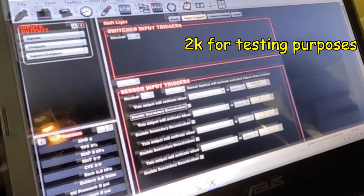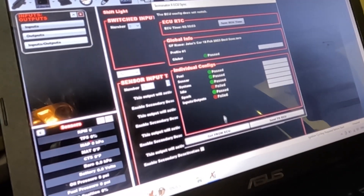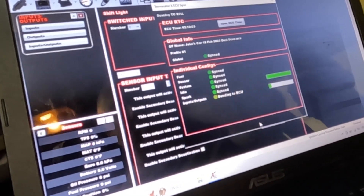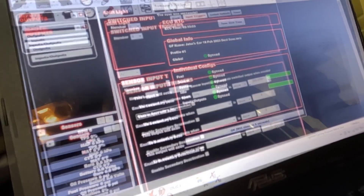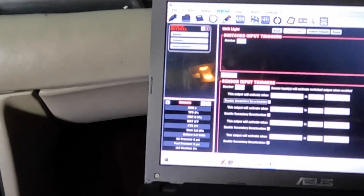We set the RPM trigger: when RPM is above 2000. We discuss deactivation — will it go back off when it drops below 2000? That's what the deactivation setting handles. We send the changes to the ECU, cycle power, and start it up to see what happens.